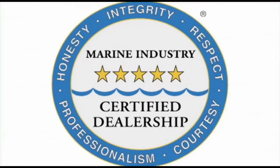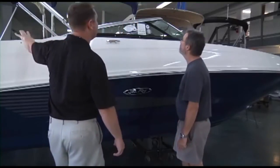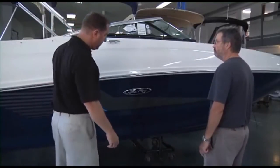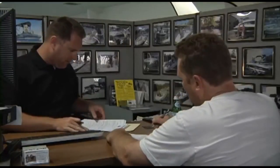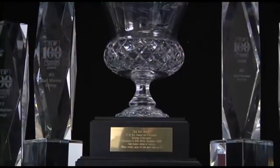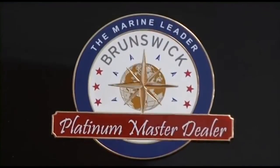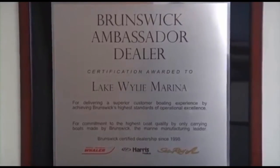We are also the only five-star certified dealership in the Carolinas and Georgia, certified by the Marine Retailers Association of America and the National Marine Manufacturers Association. Why are no other dealers in the area deserving of this five-star rating? We are the only boat dealership in the Carolinas and Georgia that uses a consultative selling process, making the boat buying process easy and fun. This simple process, along with our 95%-plus customer satisfaction scores, have also earned us master dealer status with Brunswick Corporation for Sea Ray and Boston Whaler.